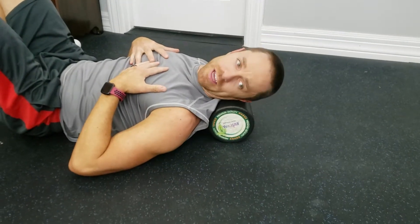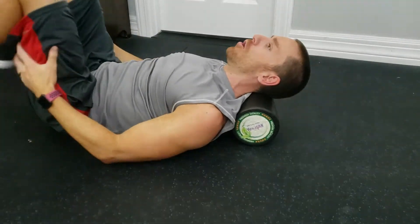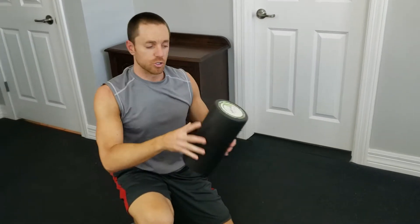You'll spend about 30 to 45 seconds on each one of these stretches, then finish off with a good neck roll. Afterwards, you're going to notice more range of motion in that area.